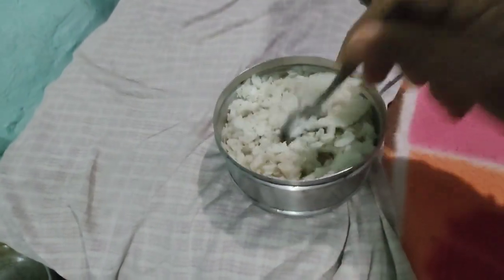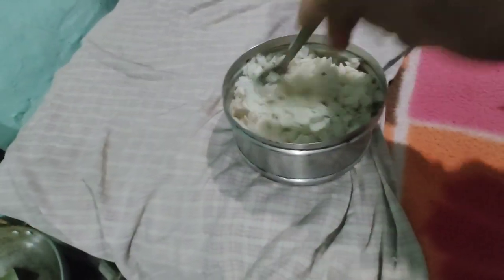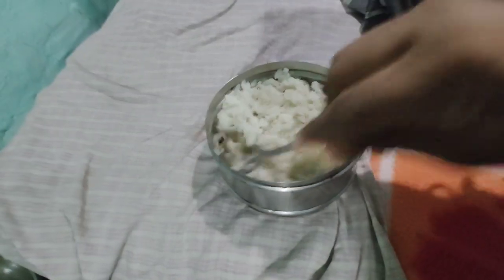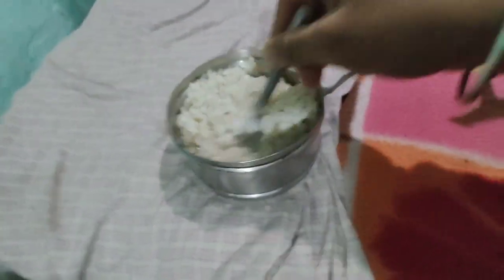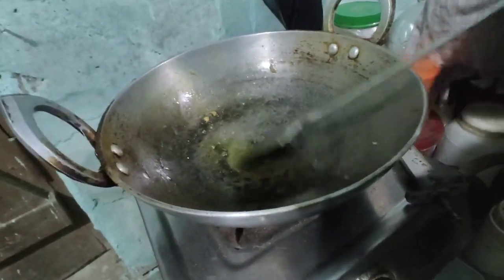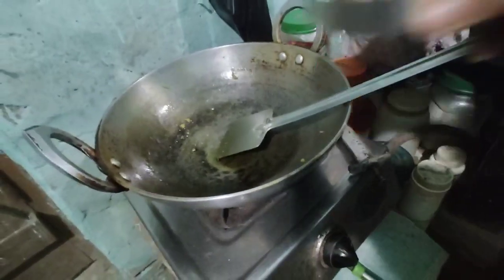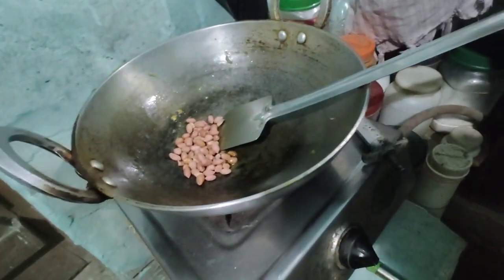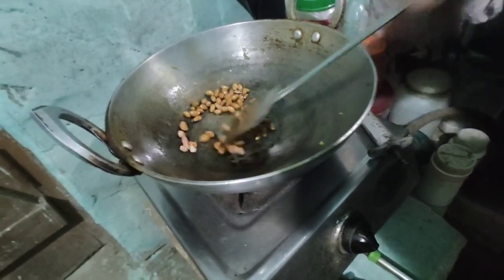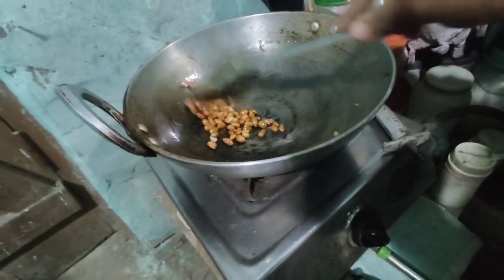I will mix it well and let it go. I'll fry it with a little bit.